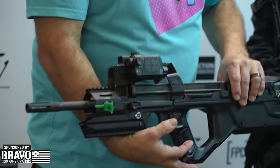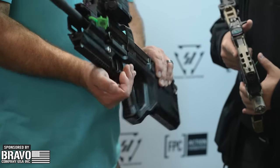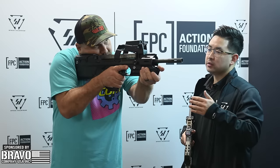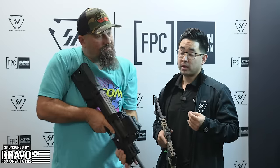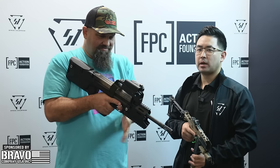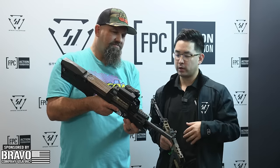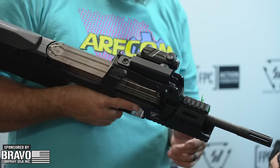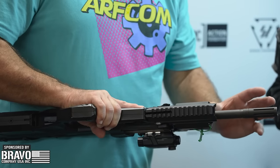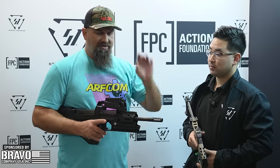Whether you have a PS90 or the P90 SBR version, it's going to work with this chassis. The grip is extremely comfortable — the angle is more modern, at 70 degrees. The traditional thumbhole stock of the P90 is a more aggressive angle, about 20 degrees. If you add our foregrip or any of our curved foregrips, it's going to be incredibly ergonomic. This also takes a little bit away from the goofy 16-inch barrel on the PS90 that we need for NFA compliance.